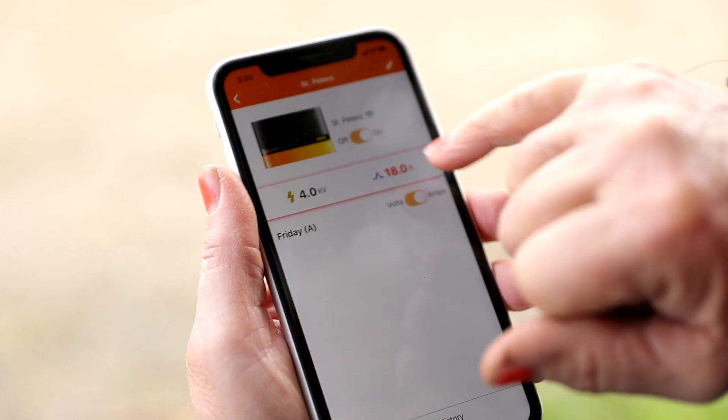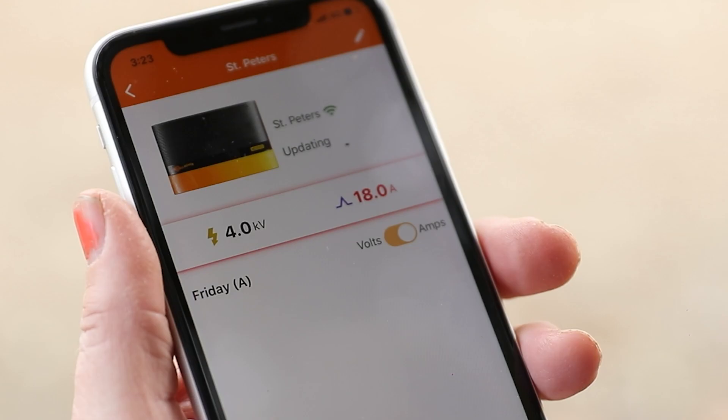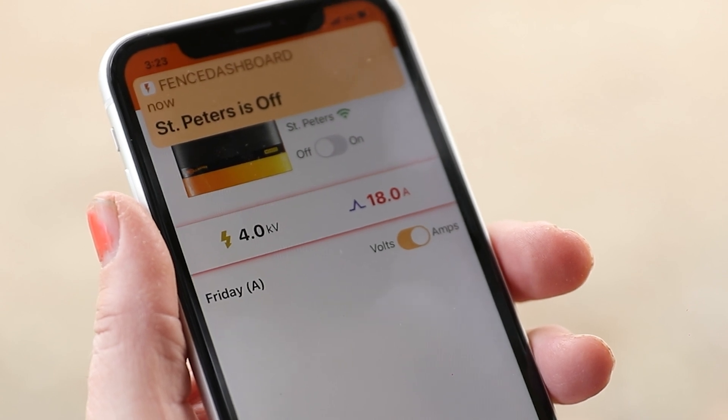The most important thing about the app is it's simple. It doesn't try to do much more than you need. The app gives us the ability to turn the system on and off remotely. The second thing, it gives us that alert system — if the amperage spikes, we know that something went wrong.